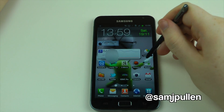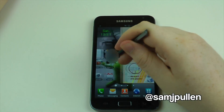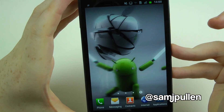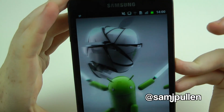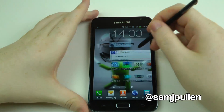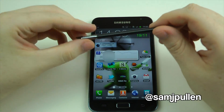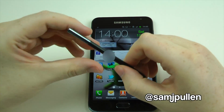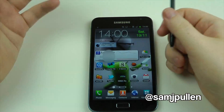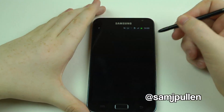As soon as you apply pressure, boom, it works straight away. It's very unique, the S Pen, and I'm impressed by it. But at the same point it's just a little too small for my particular fingers and hand size. We'll give you a quick look at what the S Pen is all about, so going to the Memos.